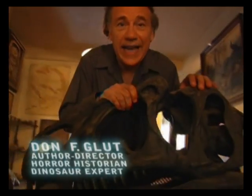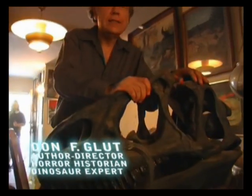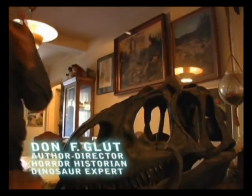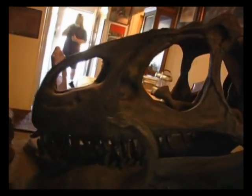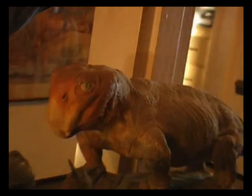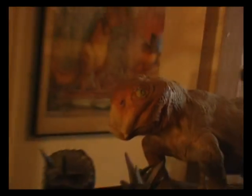This is a cast of an Allosaurus skull, which was basically the T-Rex of the Jurassic period. This is a sculpture of a Lystrosaurus, a little reptile discovered on several different continents, which was one of the key elements proving the theory of plate tectonics — that the continents were all together at one point.